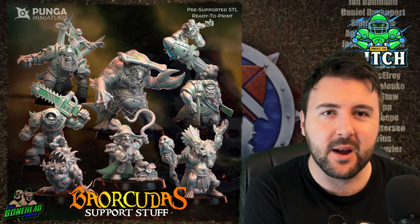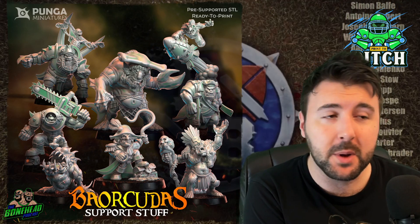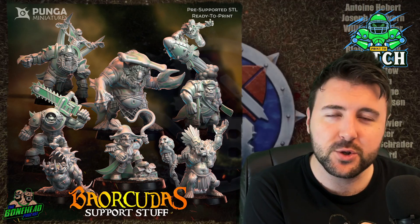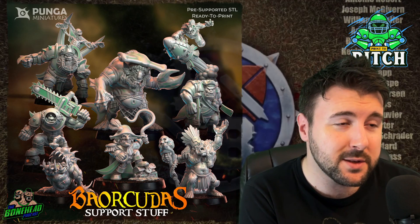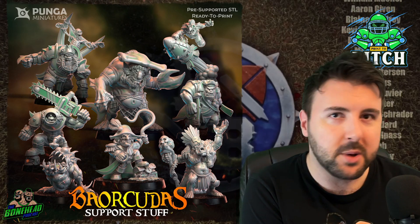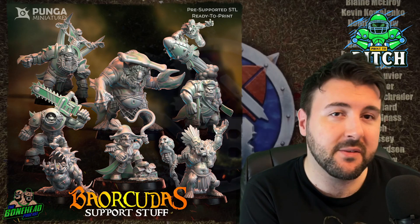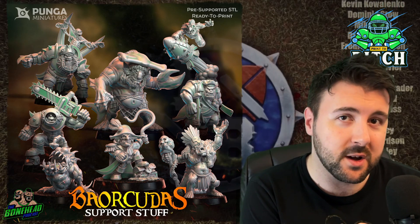We've got a cool little one for you now. Punga have a Patreon — one of the premier Blood Bowl third party companies. Every month they release STLs. Most months it's part of a team; normally they do a two-month cycle of part one of the team, then part two of the team. Then normally they'll drop the support staff month.